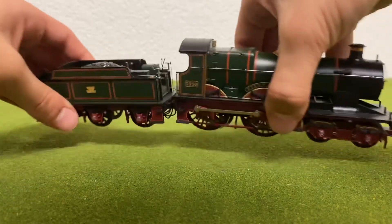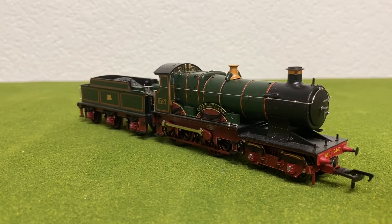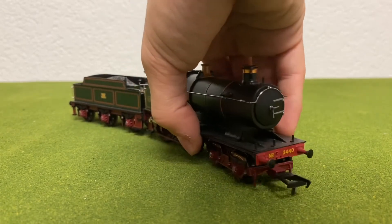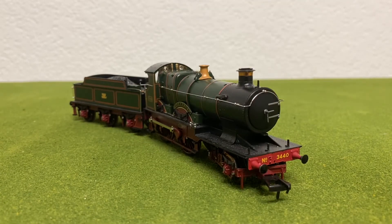This is just such a really beautiful model. I would highly recommend picking this up if you can find it at a good deal. It's by far one of Bachmann's best — besides the non-sprung buffers — but it is a very, very beautiful model.